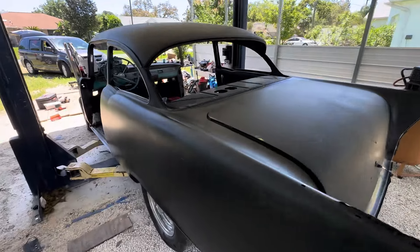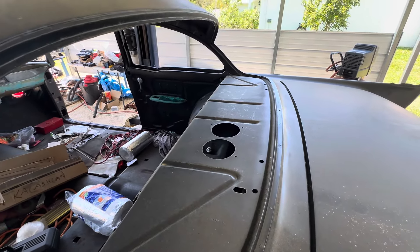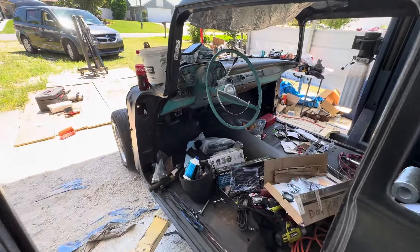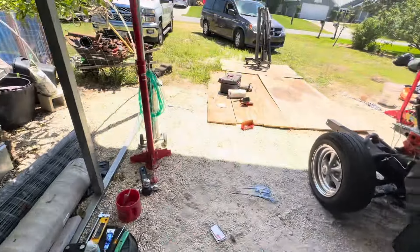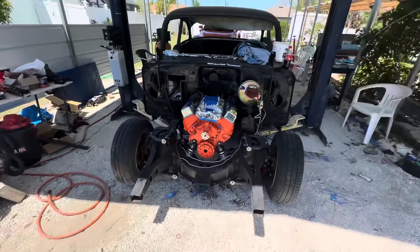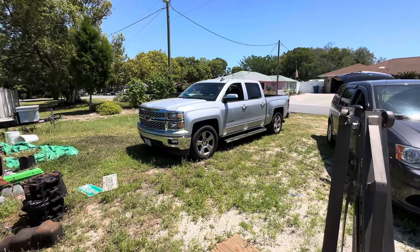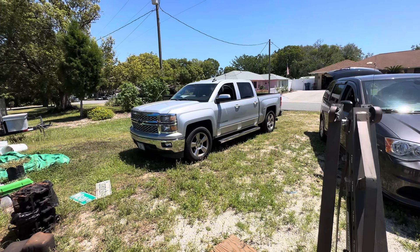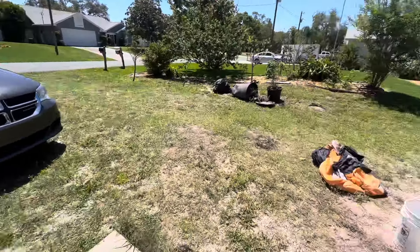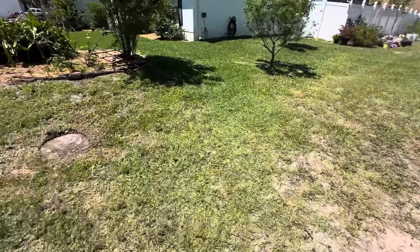My dad did some body work — I think he put in the dutchman panel here, made it all look right, and did some rough body work on it about six months ago. But we're over here helping Don out. This is one of his cars — he also has a bunch of motorcycles and stuff.